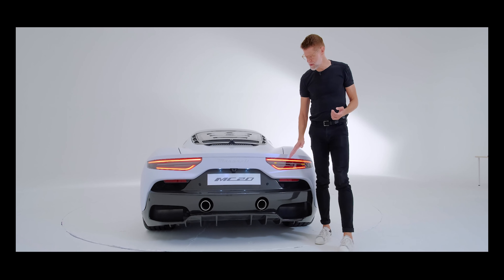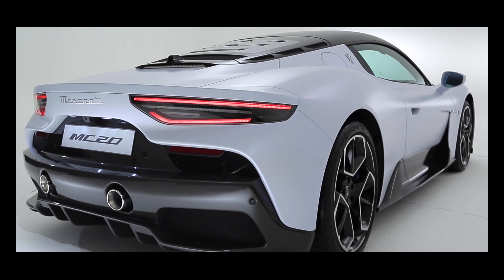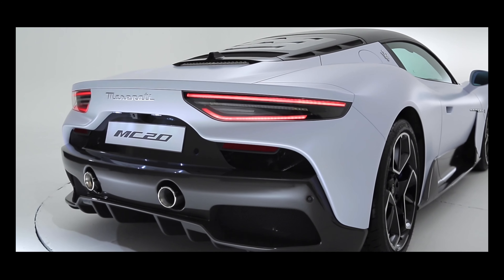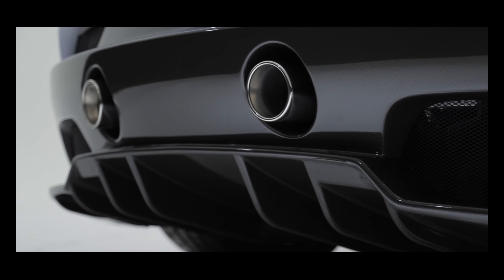You also see that the ratio of carbon fiber to upper shell has increased, to signify the business end of the car — the performing part — with exhaust, cooling, aerodynamic floor features, and a very cool technology aspect of the car.